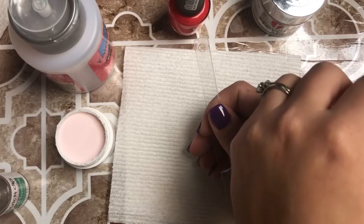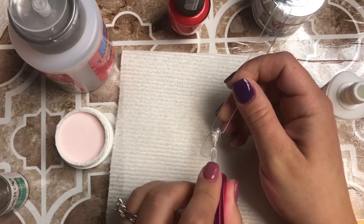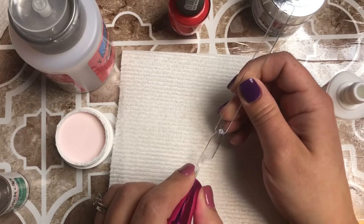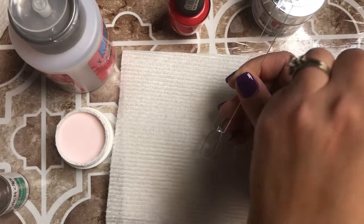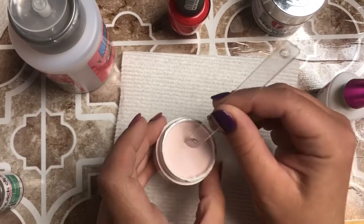When I do this on myself I do this part with the clear dip, but since I'm doing it against the clear swatch I thought I would do it in this sheer pink dip powder just so you guys could see. I'm going to do two dips of this — just doing thin layers of my base and then dipping it into my powder and dusting off.